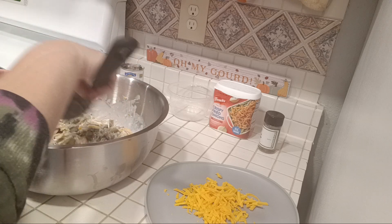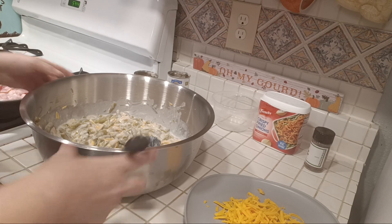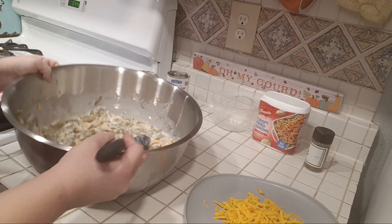I'm going to get done frying up this bacon, and when the bacon is done we're going to add some to the mixture.